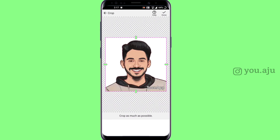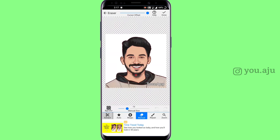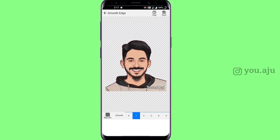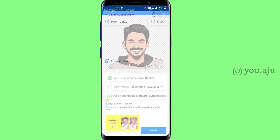Now we are going to use the background eraser. Open the background eraser and click on the icon. Click the background to remove it. You can use a transparent background, smooth the edges, and adjust the edges to feel smooth. Let's save the file.